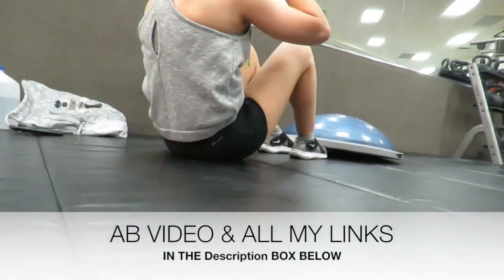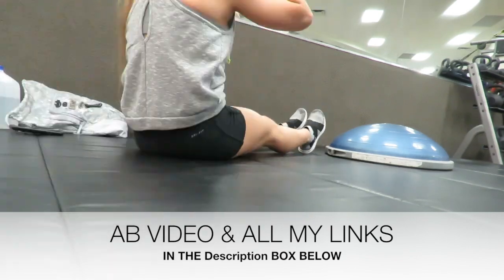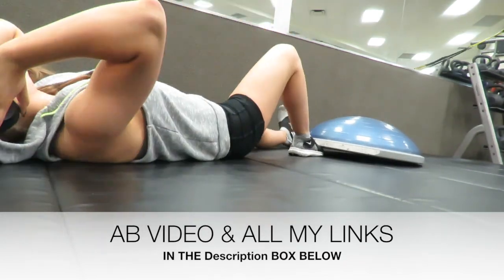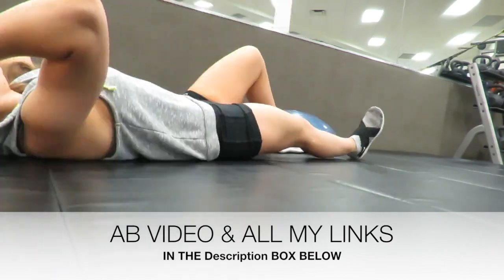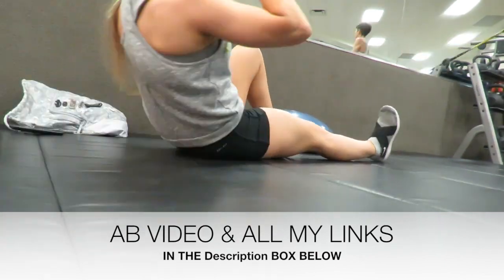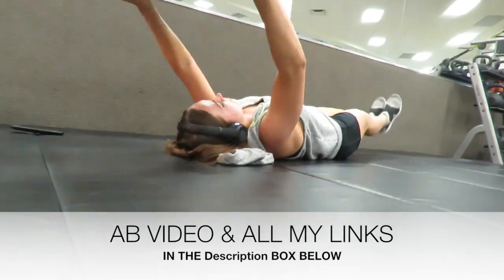My 100-day abs video will be in the description box below, along with all the pre-workout I take and everything I use normally. Just check it out guys. I'm so happy to be back making videos — I hope you enjoy it. Let me know down in the comments and what you'd like to see next. Alright, see you in the next one.